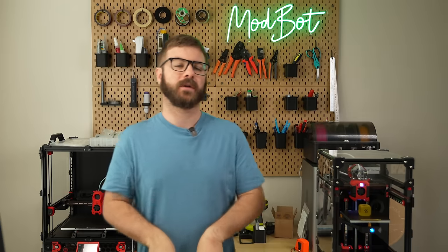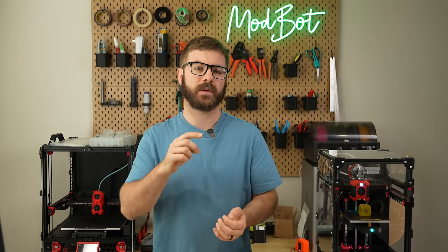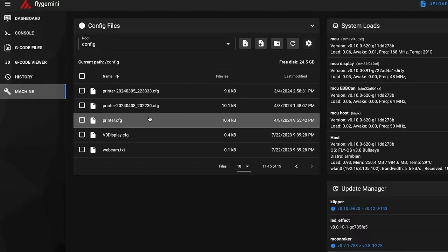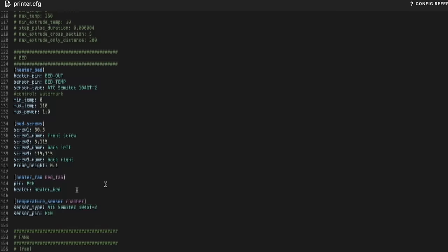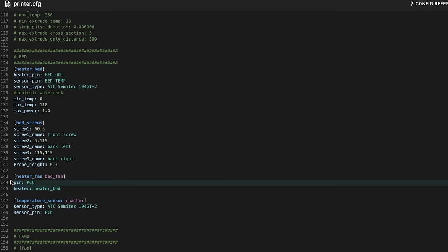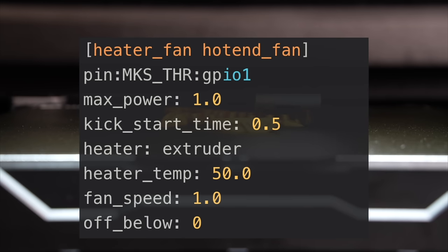And that's really it for the physical install. As far as your config goes, you don't need to update anything for the thermistor or the heater bed. If you decide to add a fan, you'll need to define it and decide whether you want to manually turn it on, or have it auto-kick on when something like the bed heater is active. I made a full video dedicated to different fan types and options for Klipper firmware that I'll have linked in the description.